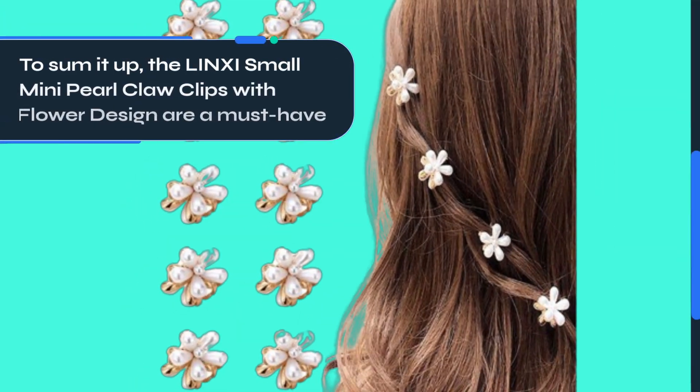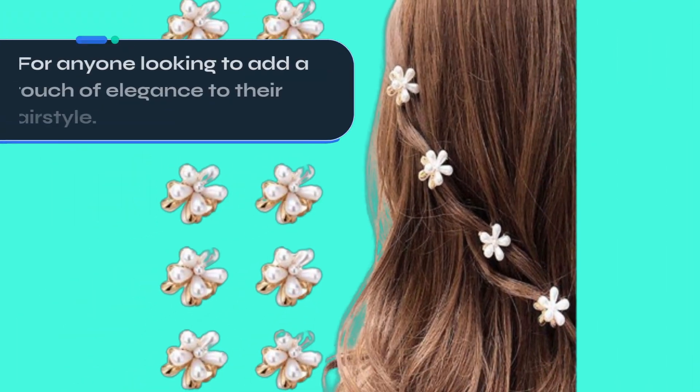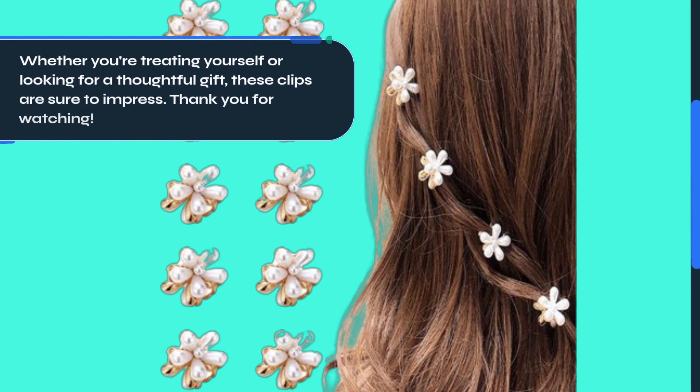To sum it up, the LINXI small mini pearl claw clips with flower design are a must-have for anyone looking to add a touch of elegance to their hairstyle. Whether you're treating yourself or looking for a thoughtful gift, these clips are sure to impress.